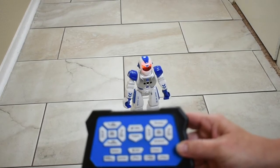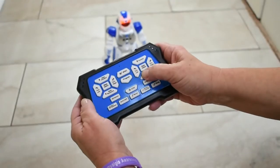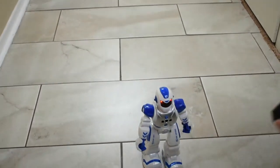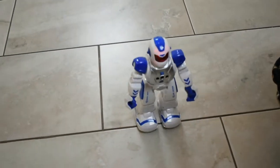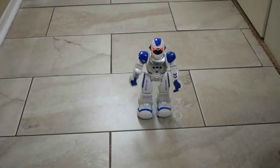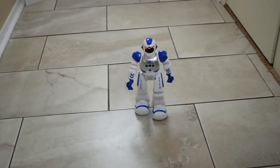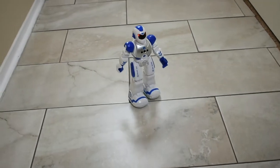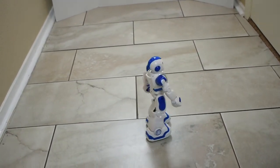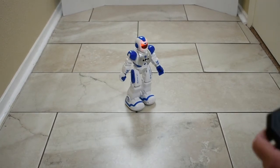Now I will demonstrate some programming. Pretty good. Follow me, follow me — hands up, hands up. Follow me, follow me — hands down, hands down. Follow me, follow me — wave your own. Follow me. That was fun.